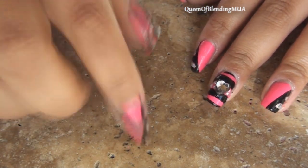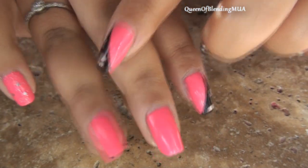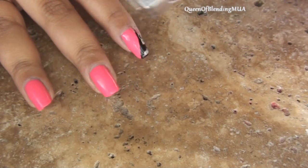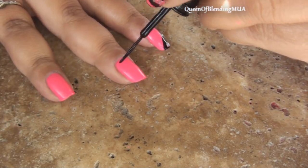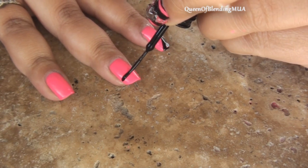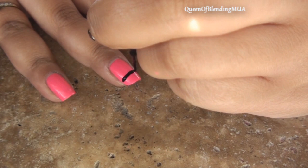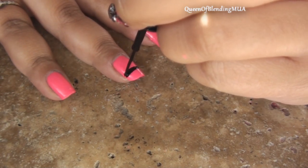I've already done the thumb and this one because it's going to be repeated on the pinky and the ring finger. So I'm going to start with the middle finger here. This is the one with the stone. I'm taking my thin strip polish and just going to make two thick bars, one kind of towards the bottom of the nail.